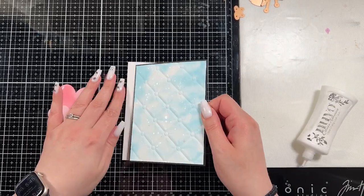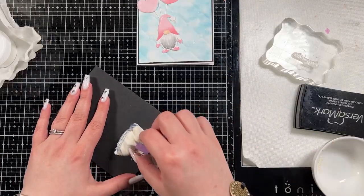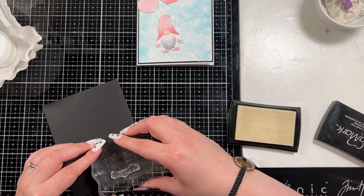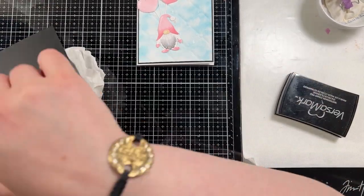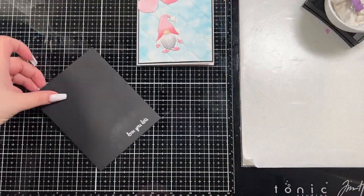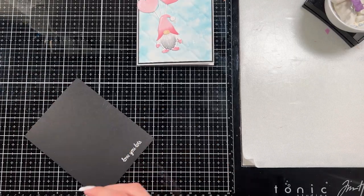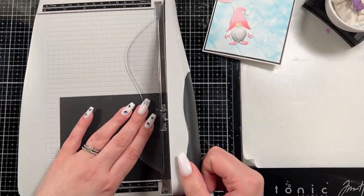I'm just going to adhere this back onto my A2 base leaving that really small white border, and then I kind of adhere everything down. Then I'm going to create the sentiment. This sentiment set actually does coordinate with that gnome drive set — it's just the gnome drive clear stamps — and I'm just going to white heat emboss that on this black card stock. It has a whole bunch of fun sentiments: birthday sentiments and holiday sentiments, because each set kind of has an add-on — there's a Valentine set, a Halloween set, a graduation set, an Easter set, and then of course there's the Christmas one that actually comes with the car and the gnome. So I'm just going to trim this out so that it's kind of a label and then turn it into a banner.